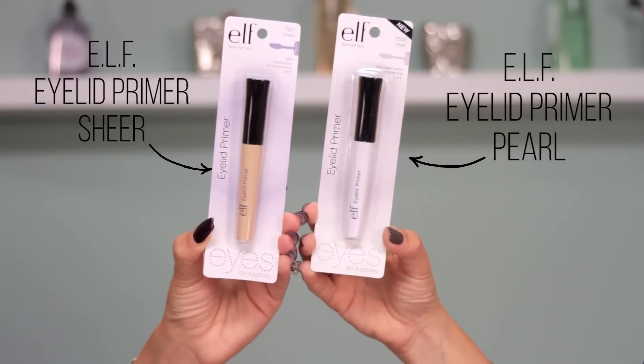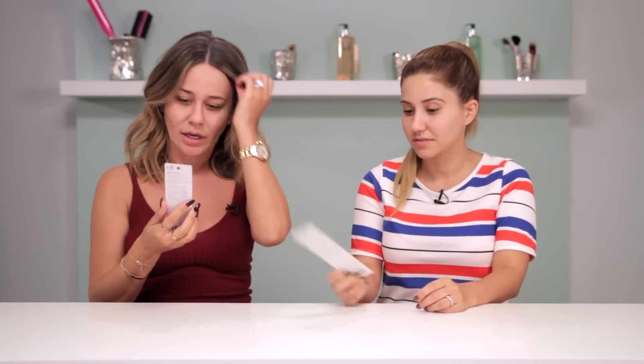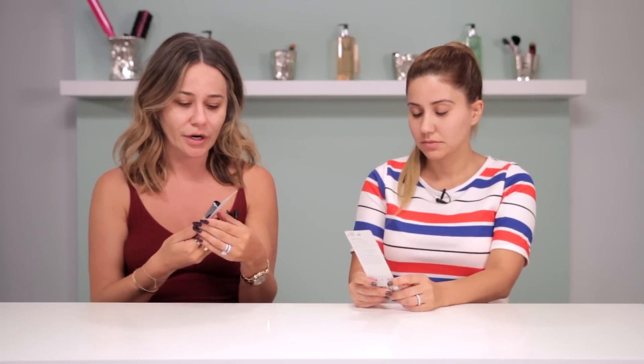Today we're looking at eyelid primers — we've actually never reviewed any. This one by ELF basically sets eyeshadow for long-lasting color. My eyeshadow never lasts, probably because I have oily skin, but I feel like no one's eyeshadow lasts all day. I currently use Too Faced, and Annie uses Urban Decay. I used to use the MAC paint pot as a primer but it didn't work for me. Urban Decay so far has been the only one that works, so I'm curious to see how ELF compares — especially since I bet it's way cheaper than the Urban Decay one, which is definitely in the twenties.